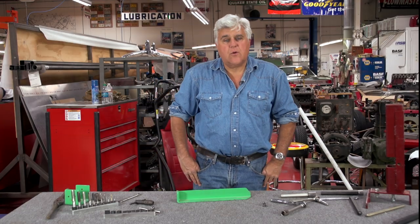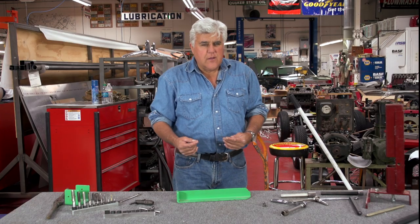Well, another episode of Jay Leno's Garage. Today we're going to talk about tools. We like new tools, different tools, and there are always people inventing new tools, especially here in America.